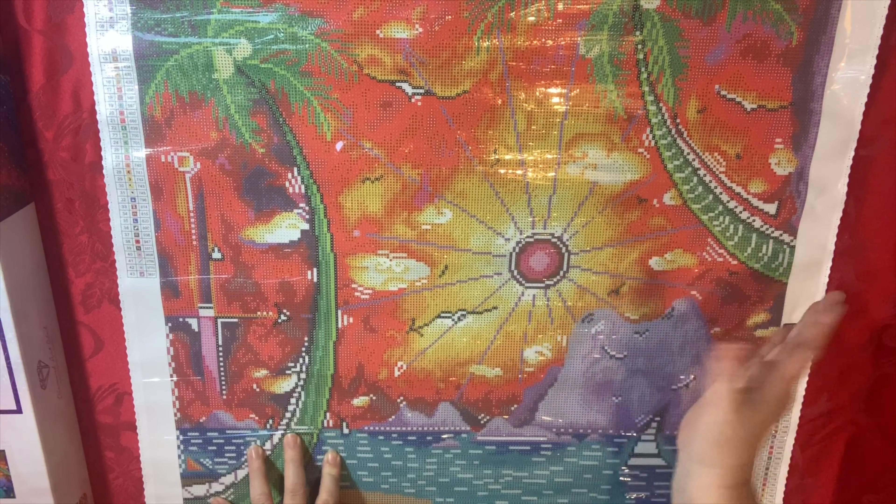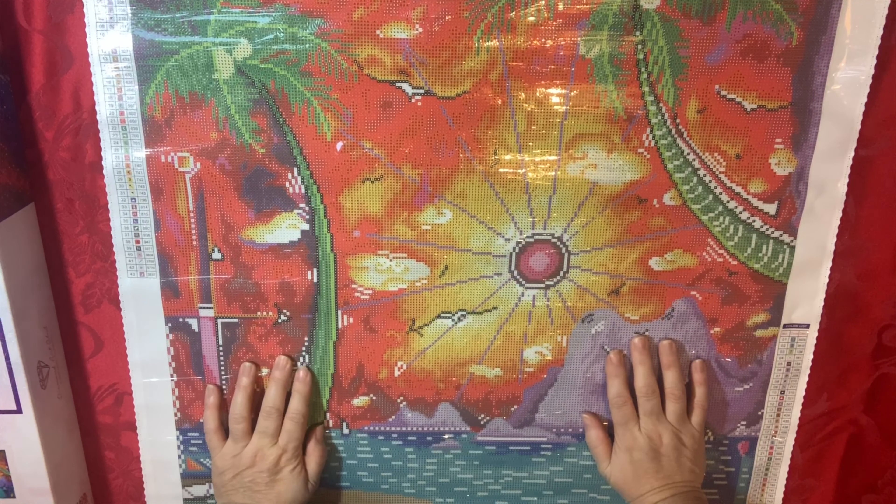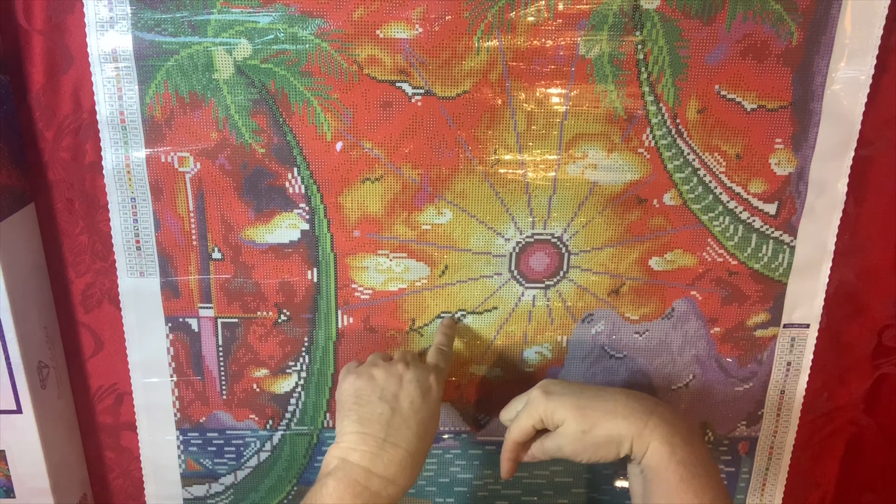There are a ton of diamond paintings that I've shown you in my videos lately that are on sale. They never go on sale — they might have a coupon sometimes, but rarely will you see these marked down. So if you see any of the ones I've shown you go on sale, go get them. I think one of the princess ones is like $29.99 and I probably paid $50 for it. I know it's Christmas time and you're not probably wanting to buy for yourself, but Merry Christmas to you — why not treat yourself once in a while?